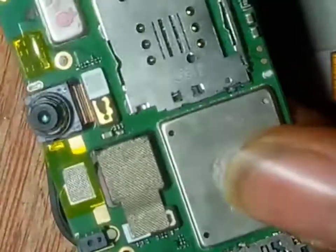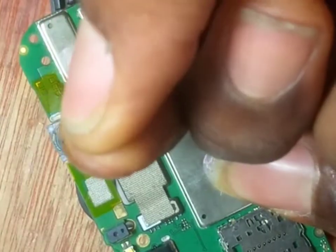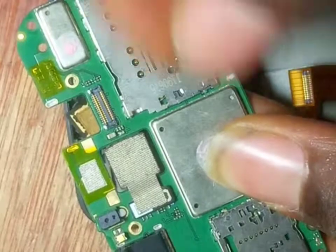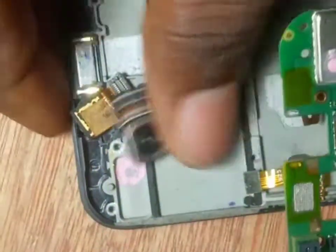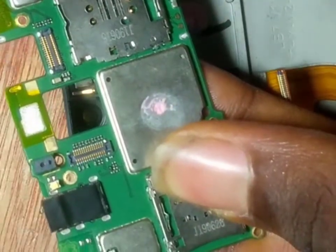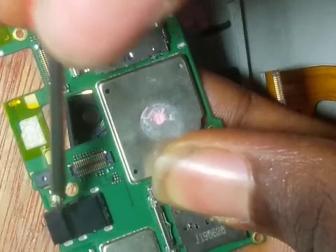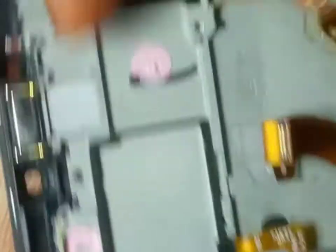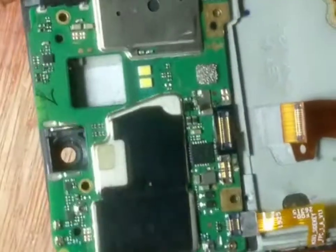To remove the cameras, push it, pop it up like this. Same thing goes to this side — pop it up and the camera is out. Now this is the proximity sensor and this is the front flashlight. The proximity sensor is close to this front flashlight.